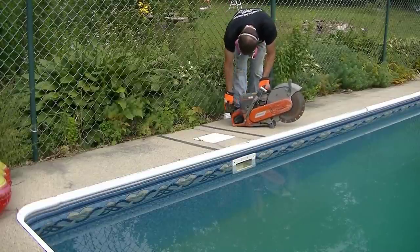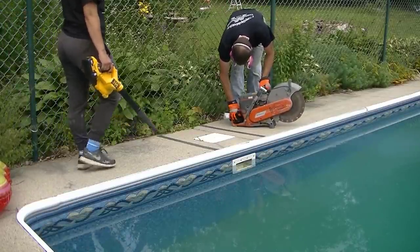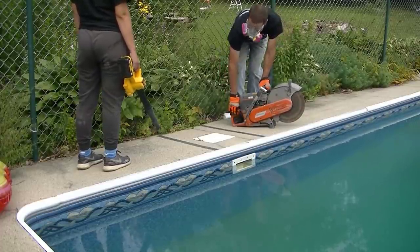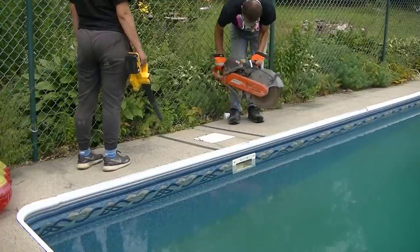Hey everybody, Mike here. I'm going to show you how we mix concrete by hand to patch and repair a small area in a concrete patio, a pool deck, a sidewalk, or something like that.